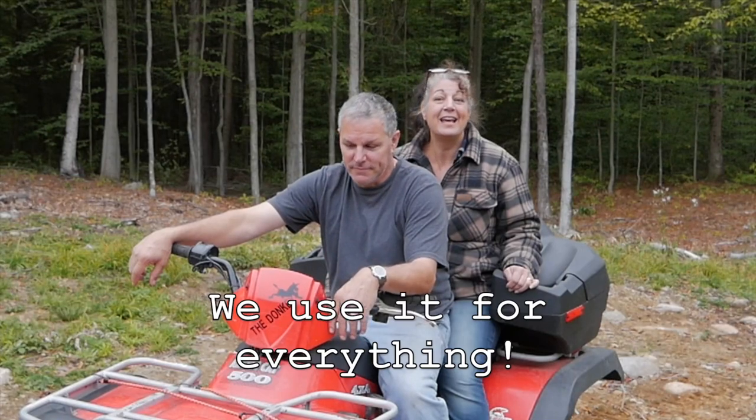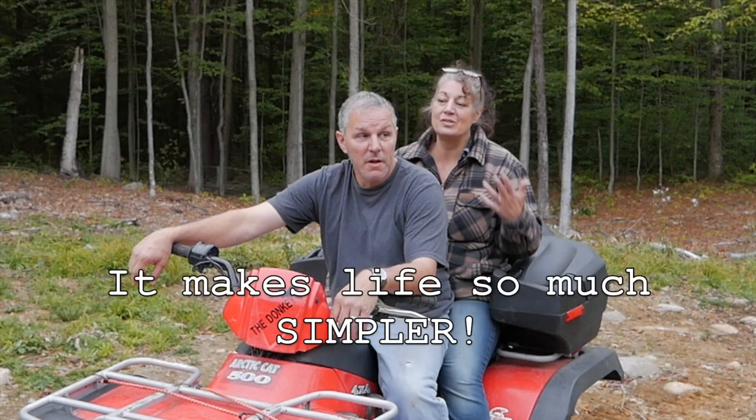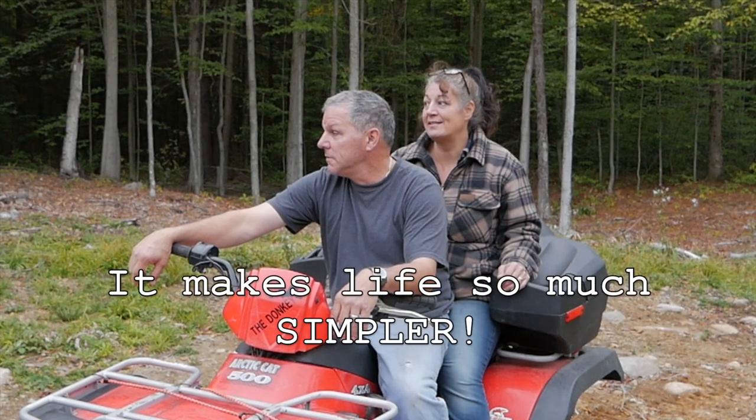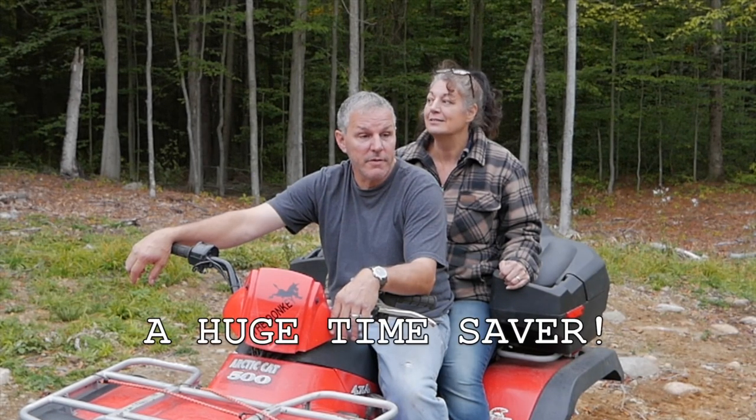We use it for everything — firewood, just to get around on the property. It just makes life so much simpler here. We definitely would like to get a second one someday. But I don't know what we would do without this. It's a real big time saver for us. I love it.